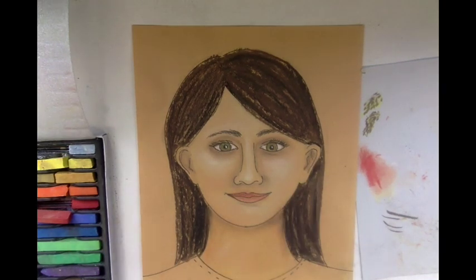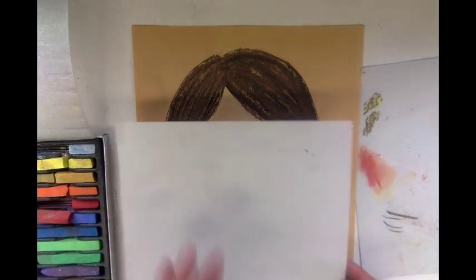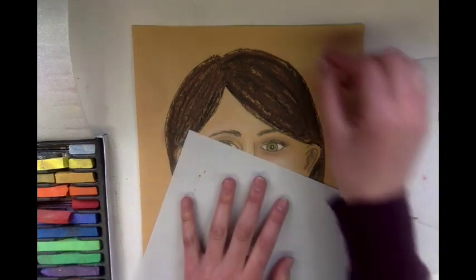Then you can color in your shirt, whatever color you'd like, and color in your background as well. Remember as you're working, take a clean piece of paper and cover up your drawing wherever you're working.